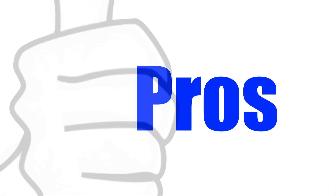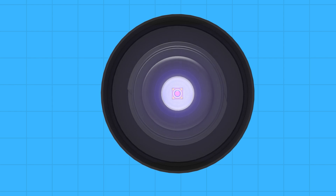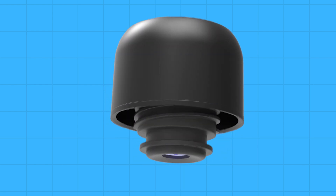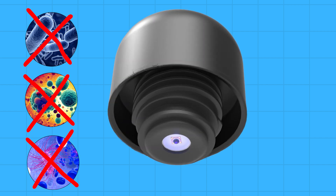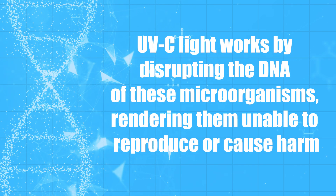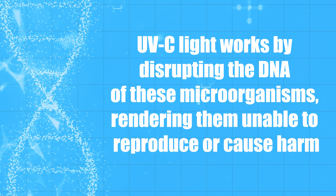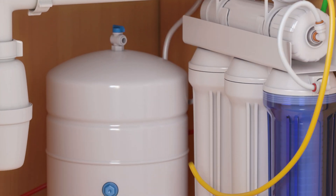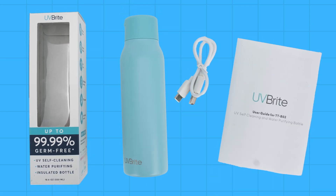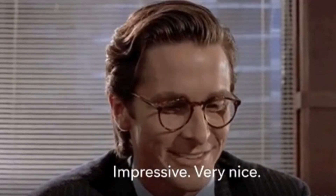Let's get straight into the pros of this product. Powerful purification: the UV Bright bottle uses advanced UVC LED technology to purify water by killing 99% of harmful bacteria, viruses and other pathogens. UVC light works by disrupting the DNA of these microorganisms, rendering them unable to reproduce or cause harm. Unlike traditional filters that can miss microscopic pathogens, UVC technology ensures that even the smallest contaminants are neutralized. So this is an incredible aspect of this product.